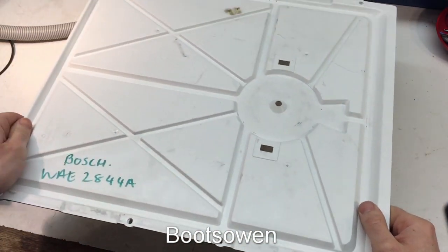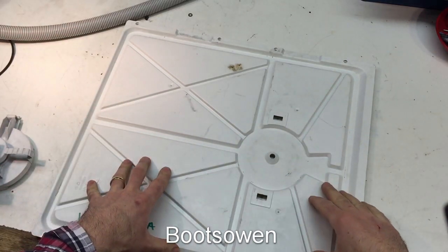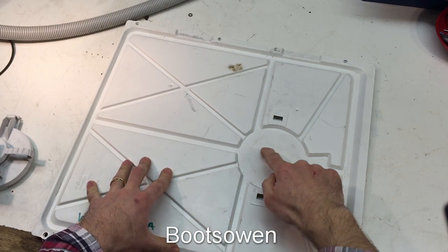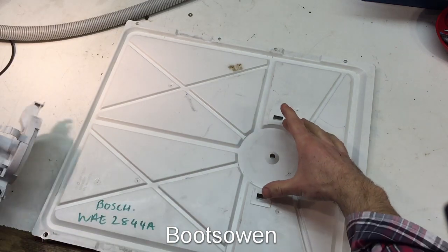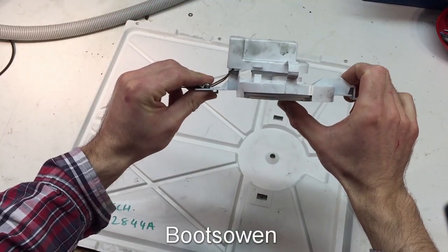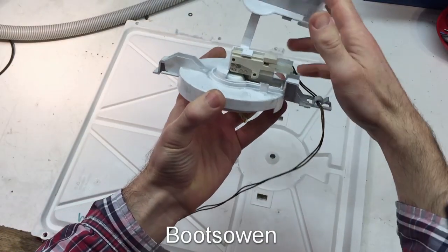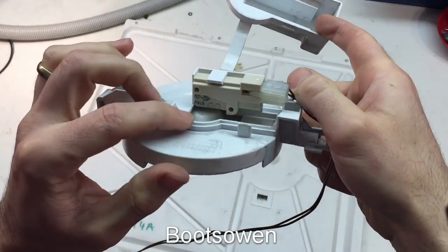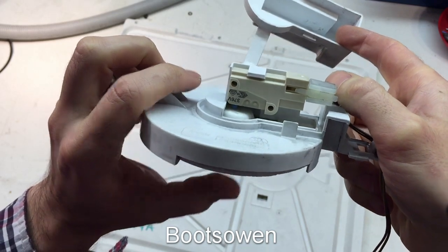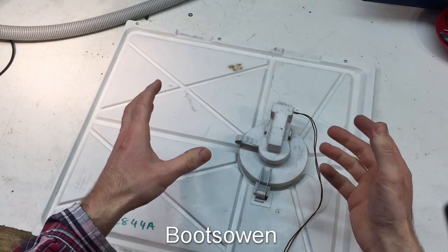This plastic tray here sits at the bottom of the machine, and if there was ever a leak, the water would dribble down into this tray. You've got about six, seven, maybe eight millimetres of depth between the lowest and highest point in the tray. At this point here you have a float switch. This is a piece of expanded polystyrene that pushes up and actuates a little tiny blue micro switch. This clips in here, so if water comes in it hits the switch.